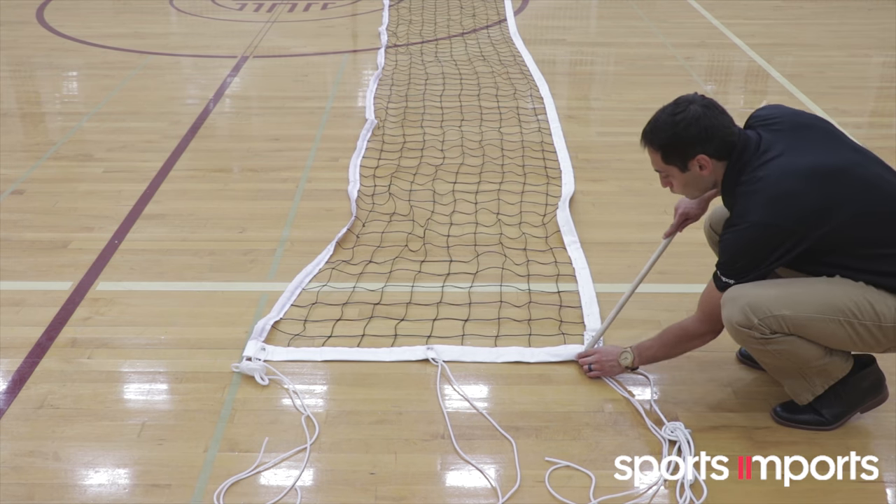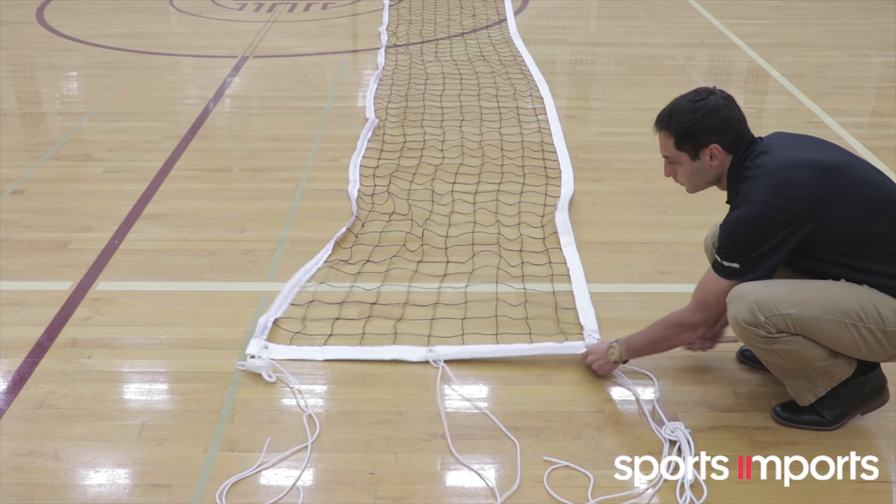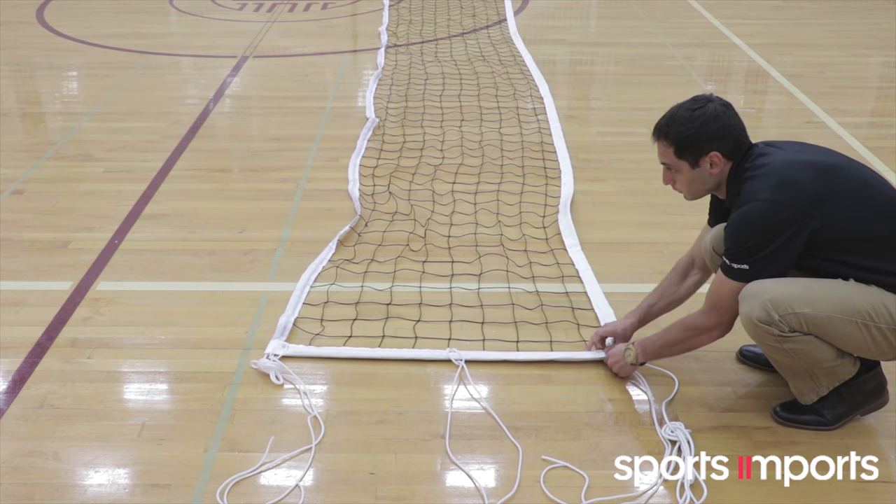Insert the dowel rod into the slit in the net as shown and repeat on the other side. Once your dowel rods are inserted, you will not need to repeat this step again.